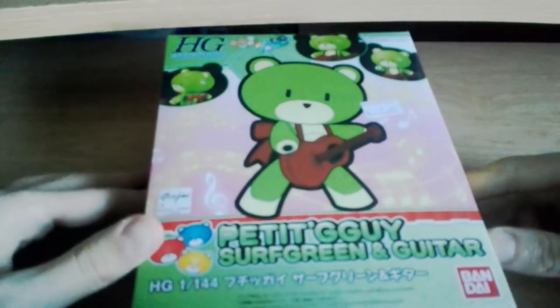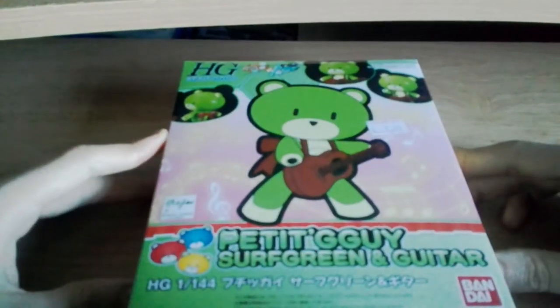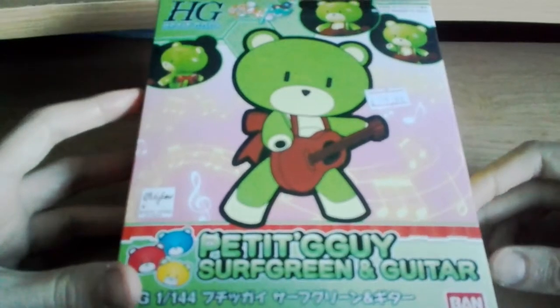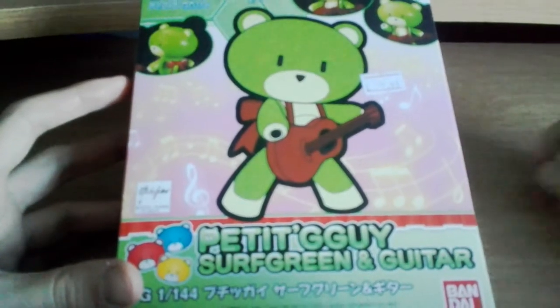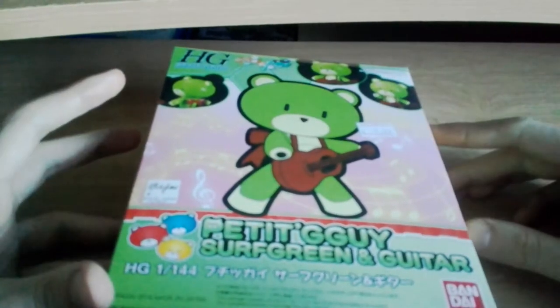Ladies and gentlemen of YouTube, this is Imminent Tortoise coming at you live once again — wait, no, that's not my intro. What is my intro? Oh, hello there. See, that's my one — no one else says that one, just me. So today, as with the last several dozen videos, I'm going to start by saying something different today.